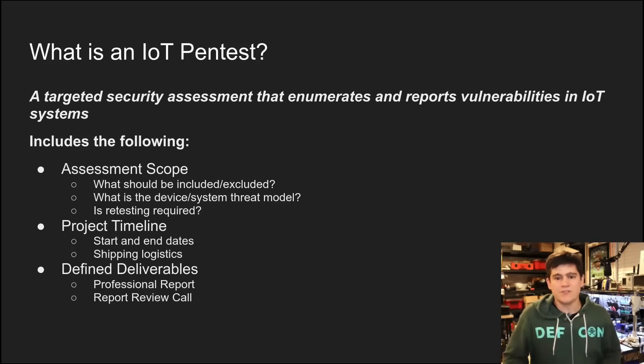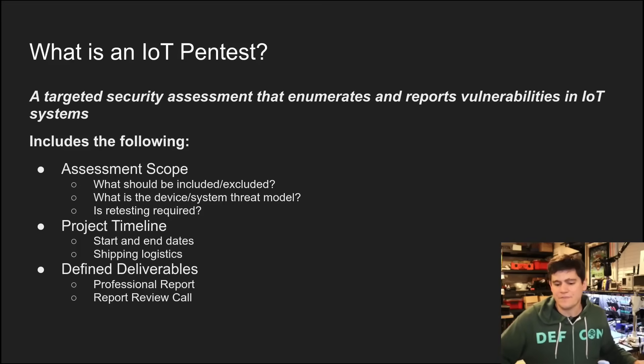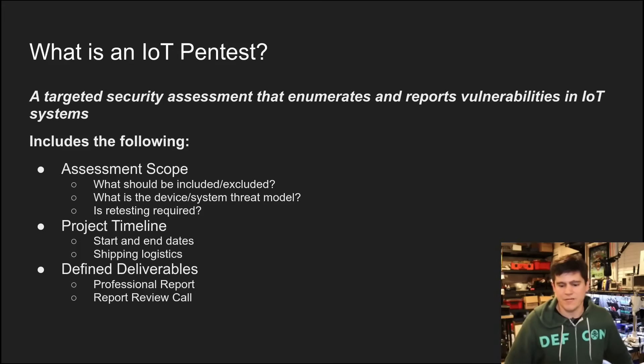You want to decide on the timeline — that's going to be the timeline for the entire project, including how long the testing period will take place and what the expectations are. One thing unique to IoT pen testing as opposed to network pen testing is shipping logistics: you are going to physically have to ship some of your devices to somebody's lab, like mine here, where they'll perform the security assessment. Sometimes that takes time, and you also have to think about what onboarding process your device needs before the tester can begin.